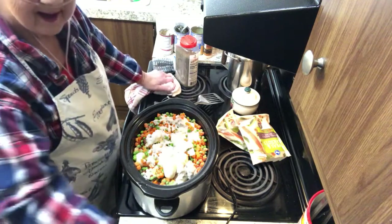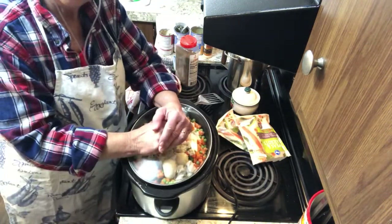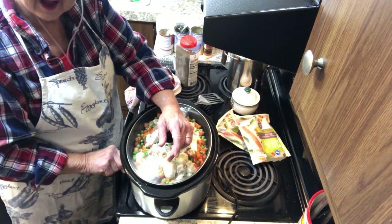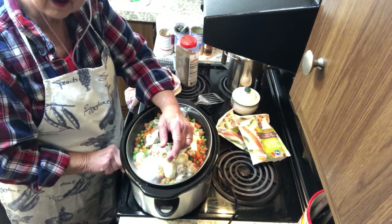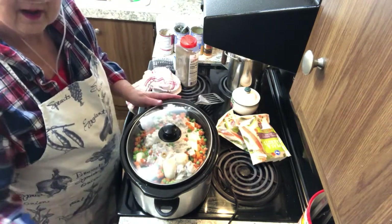But this is my busy day beef stew. I'm going to put it in my crock pot. I'm turning it on high and I'll cook it for six to maybe eight hours — however long I'm away from the house. And when I come home, I've got a good meal.